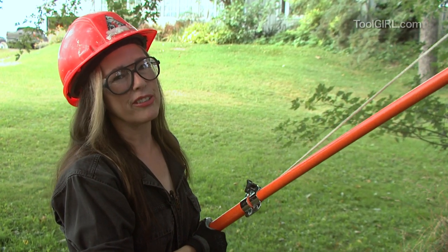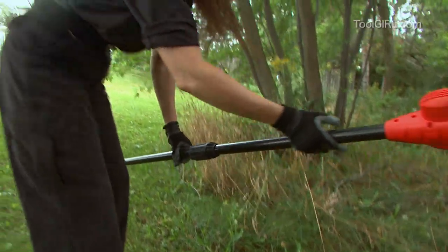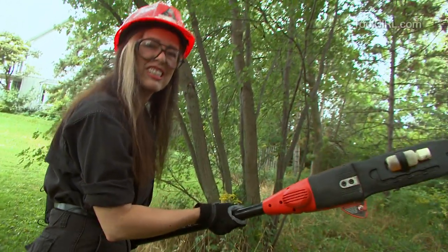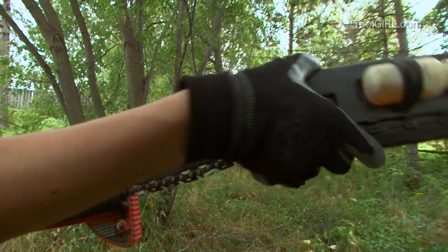But if you don't have the upper body strength for that kind of effort, then I've got another option for you. This little unit is basically your chainsaw on a stick. See, the little cover comes off.